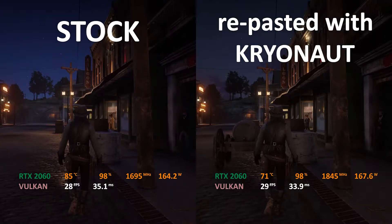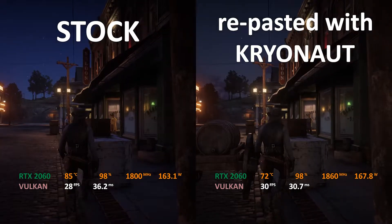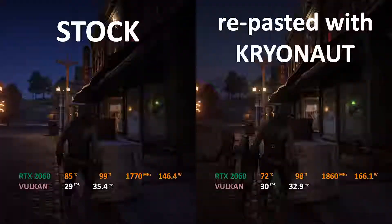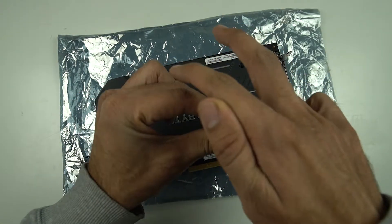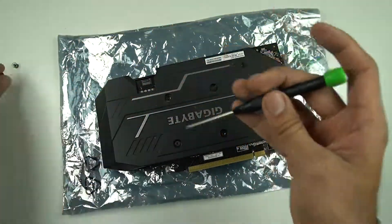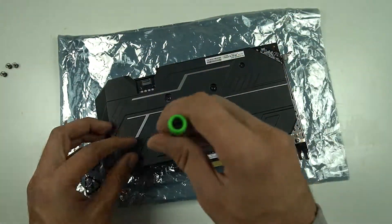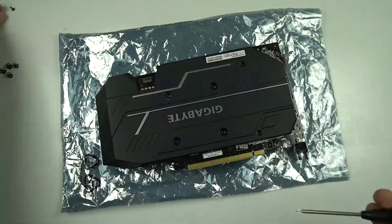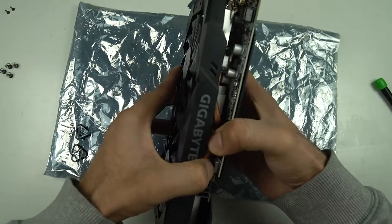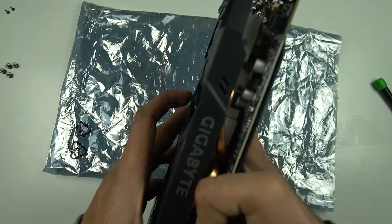By following along this video you will get an idea about how you can do the exact same thing for your GPU and get a massive drop like this in the max load temperatures. In order to replace the stock thermal paste you will need to remove the cooler from your card. If you haven't done anything like this previously then it might sound a little invasive, but trust me it is nothing difficult or complex.